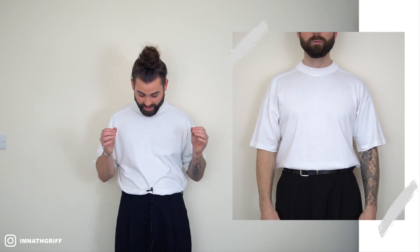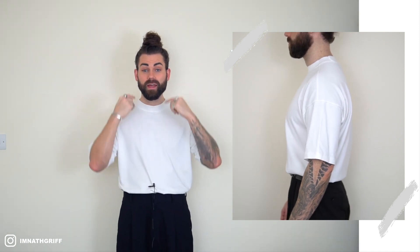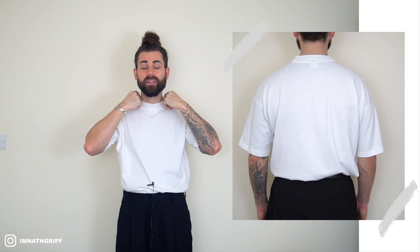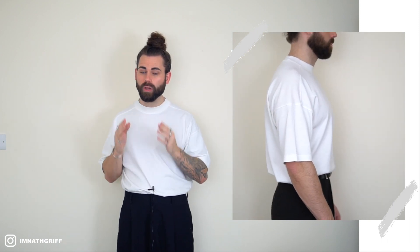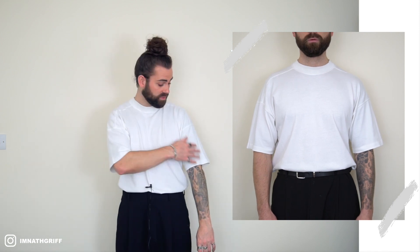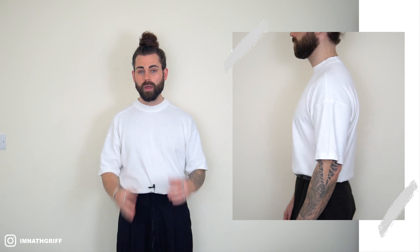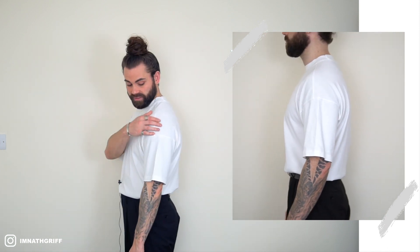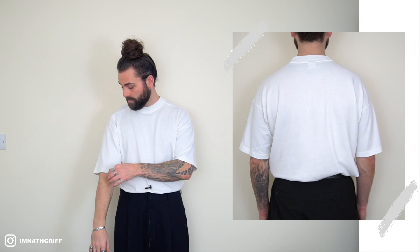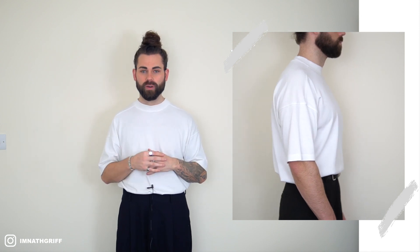Moving on to t-shirt number six — back to Zara for this oversized t-shirt coming in at £19.99. This t-shirt is so close to being perfect. The neck hem is exactly what I'm looking for — I've never owned a t-shirt with such a perfect neck hem. However, when I'm just relaxing, I feel like the sleeves need to be a little bit longer. The length of the sleeve should maybe be about half an inch longer, so reluctantly I'm scoring the fit a 2.5 out of three.